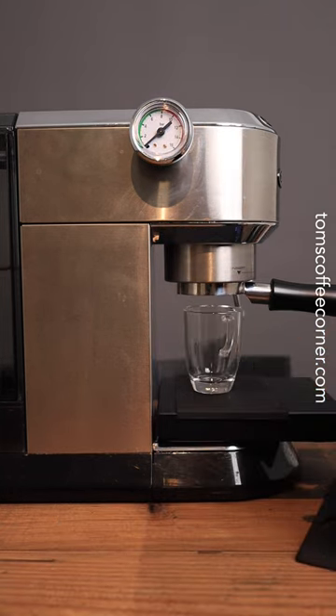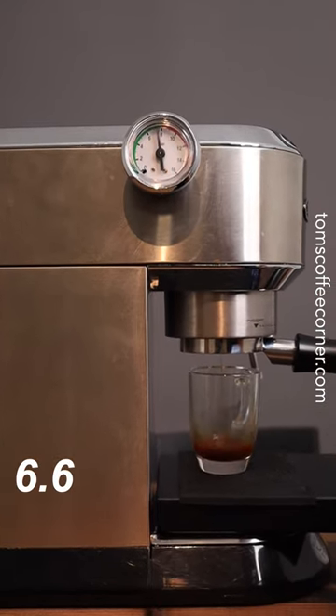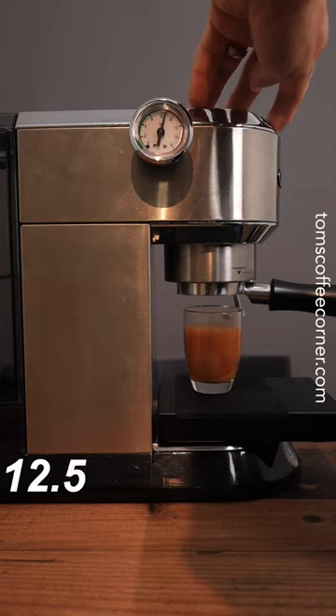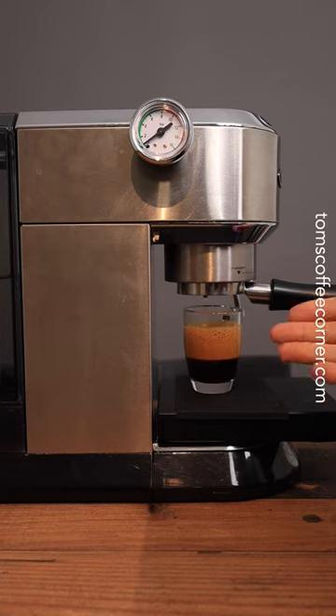All right, and here we go. We did get up to eight bars of pressure — you can see we reached our two-to-one ratio pretty quickly there. And that's what the pressurized extraction looks like.